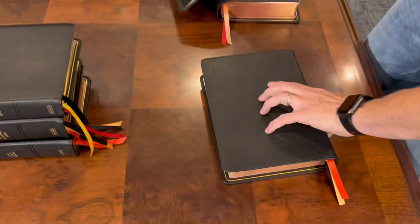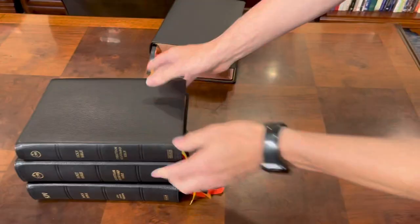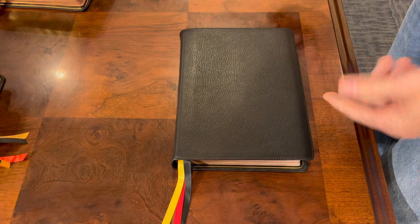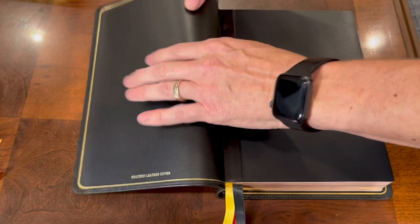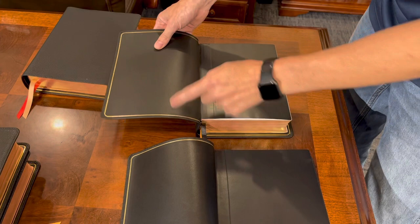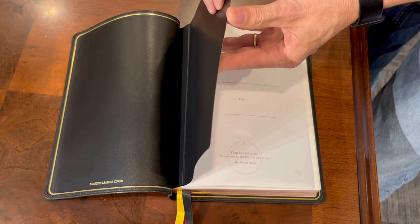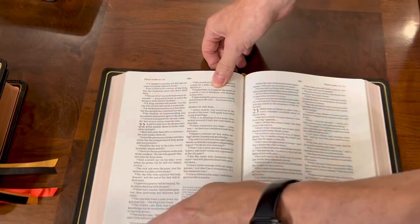Now let's move into the CSB verse by verse. This was a little bit before the Handcraft line. They actually have a brown one — I reviewed that one and I'll put it in the description, but I gave that one to a friend, so I won't have it today. Again, you have a different liner here. This one is really rough and stiff, and this one's kind of floppy — even different than the last one. It's just like they're all over the place in the materials they use. And again, they glued the end sheet to the flyleaf. You have a really nice, about an inch and a quarter margin here, double column verse-by-verse layout, and words of Christ are in black.